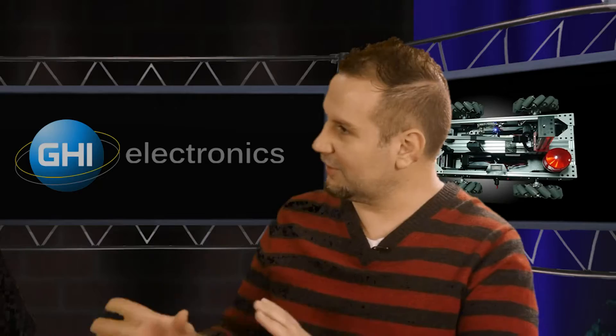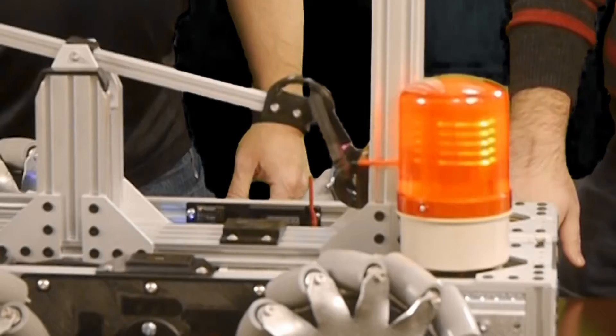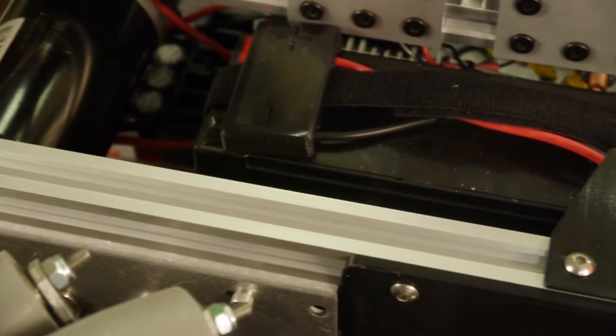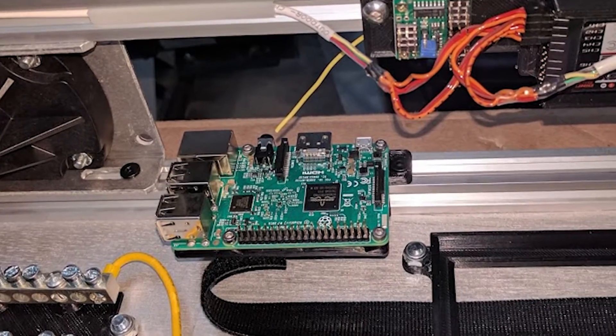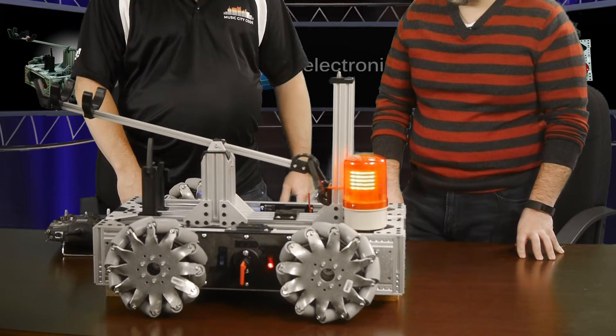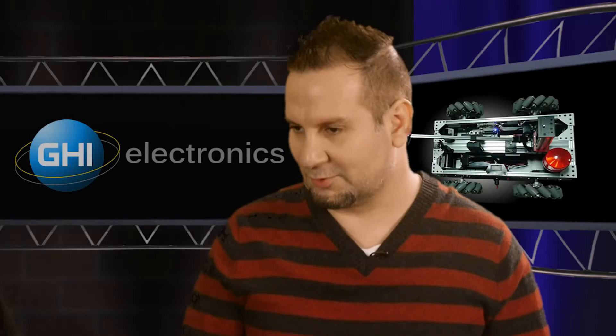Do you do the 3D designs yourself, or are these things others have made that you tweaked? All of these are entirely custom designs. Nobody's ever done this before. I needed some way to hold the spearfish tubing, everything down to ways to hold the batteries. And even the Raspberry Pi — you don't want to mount that stuff directly onto aluminum. Just about everything within the robot has some sort of plastic mount that's custom, and also provides insulation from the conductive aluminum.